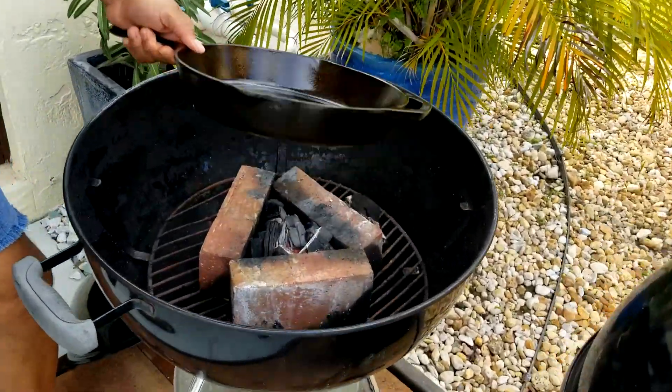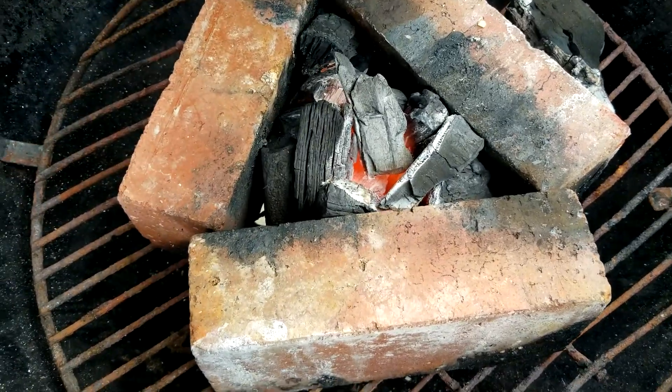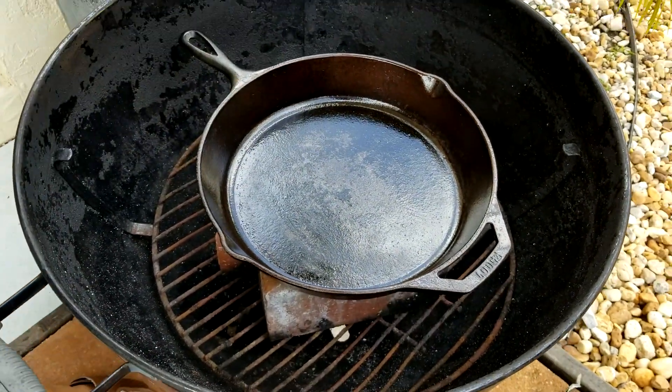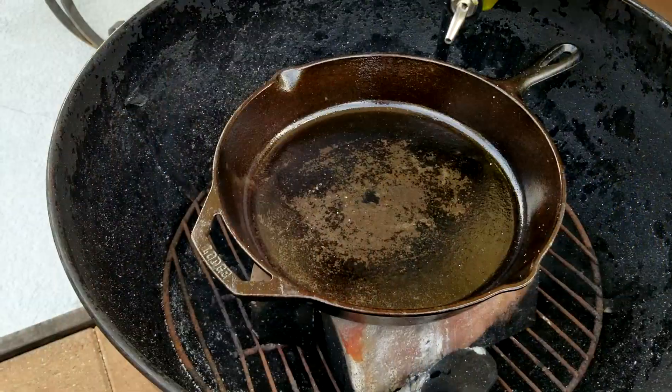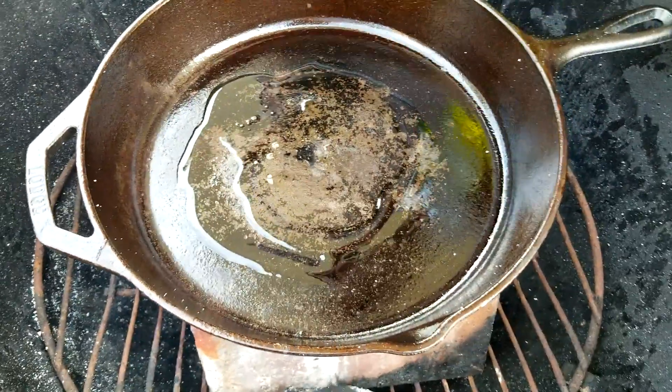Once the fire is lit, take your cast iron and put it on top. You can see how hot it is — blow a little bit and you see the fire coming out. Let the pan get hot before adding any olive oil. Add a little olive oil and let it get hot before putting the steak in.